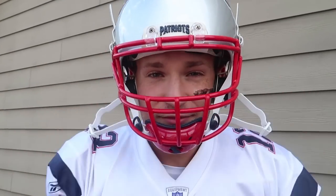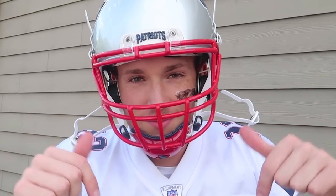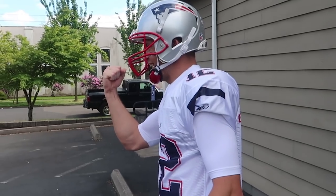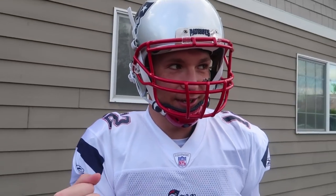Big shout out to Green Gridiron for letting me borrow this helmet for the video. Make sure you guys check them out in the link down below. I want some passion in this! Oh, you want some passion? You just threw a touchdown! Alright Tom, here you go. You ready, Jacob?